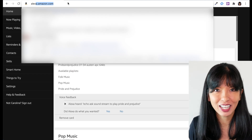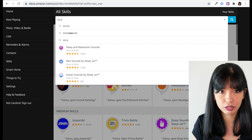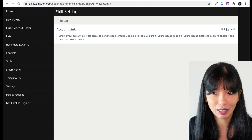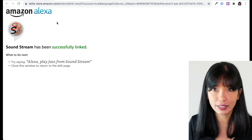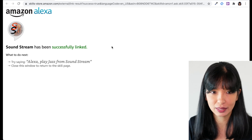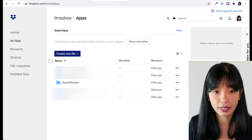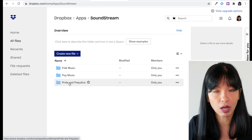Let's start by heading to alexa.amazon.com. Then we're going to click on Skills, and then search for Soundstream. Now that I found Soundstream by Voice Activity Limited, I'll hit Enable. Now that I have enabled the skill, I'll be prompted to link my account. I'll click Link Account here. After typing in my login and password for Dropbox and authorizing Soundstream to connect with my Dropbox, I will get this success message: Soundstream has been successfully linked. Excellent. Now let's head over to Dropbox. Here is my Dropbox account. I'm going to go into Apps and then into Soundstream. The Soundstream folder is automatically created within Apps in your Dropbox once you authorize your account with Soundstream.